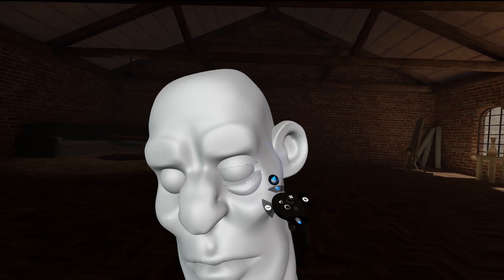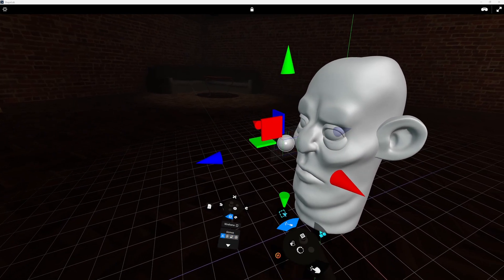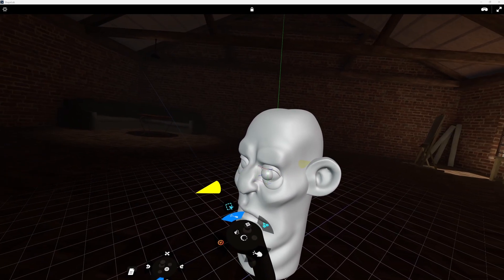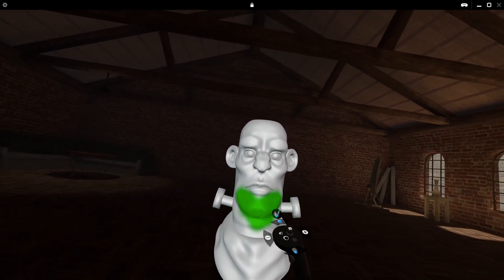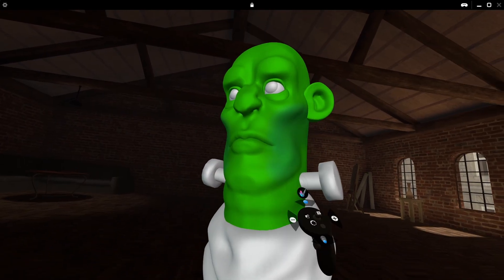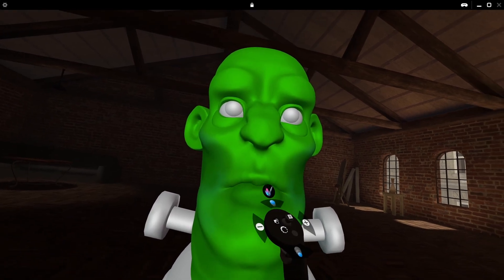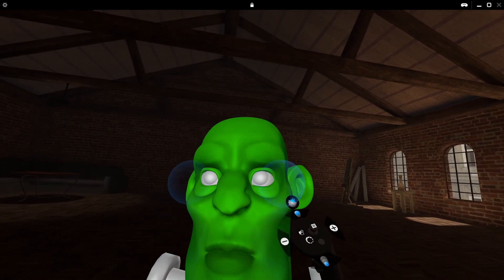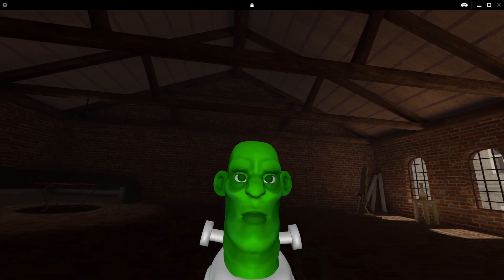During the process of creating this character, I really started to get into the flow and was surprised by how quickly I was able to adjust to the medium. I think this is likely a testament to the platform, as sculpting in VR feels incredibly intuitive. I also took the opportunity to test out some of ShapeLab's vertex painting tools. At the moment these seem quite minimal, but for adding some quick textures to a concept they work pretty well, although I would like to see some color blending features.